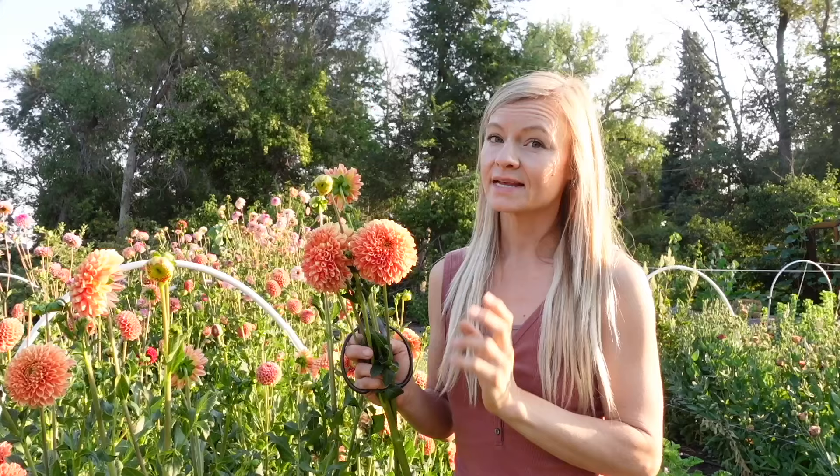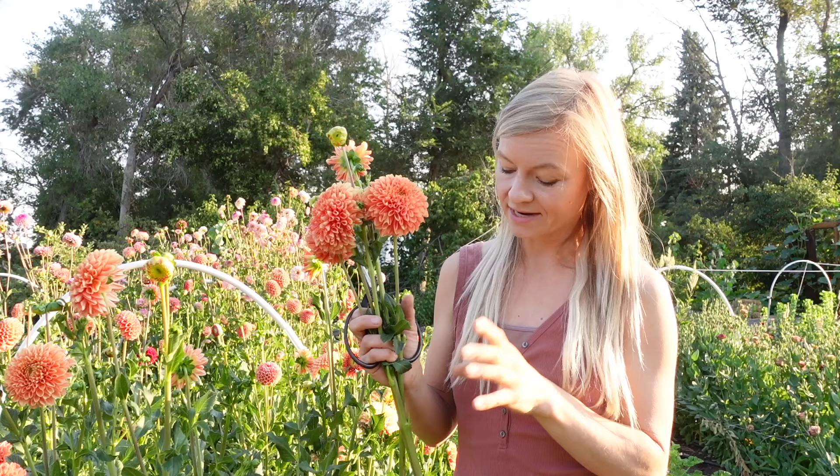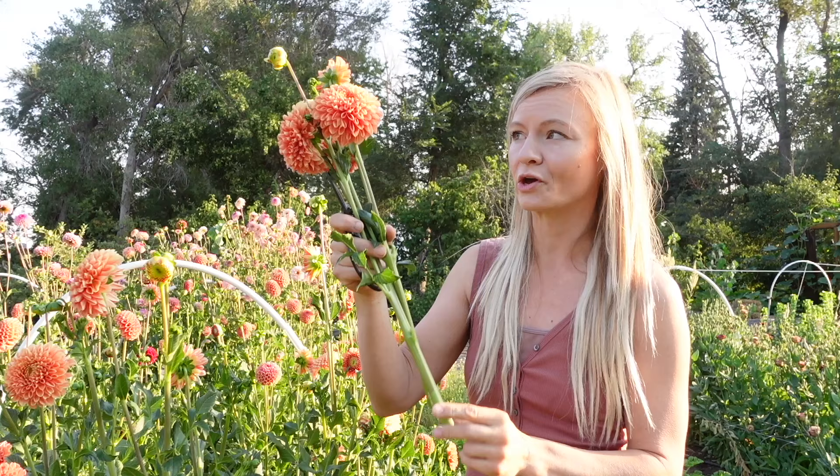Dahlias tend to be a little bit of a tricky one to hydrate. They have hollow stems, so there are a couple of things that help. Number one is cutting them in the morning when they're actually the most hydrated — if we cut them during the heat of the day they're really going to struggle. So cut them first thing in the morning and put them into a few inches of very hot water. That hot water actually absorbs up the stem better than cold water, and while those are uptaking the water we put them in a nice dark cool place. Once they're hydrated after a few hours, you can take them out and use them normally.